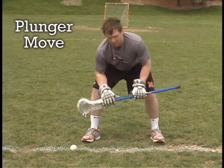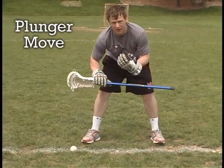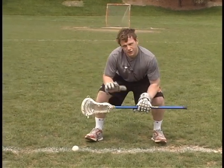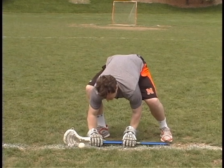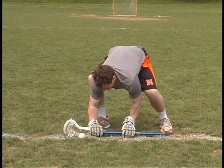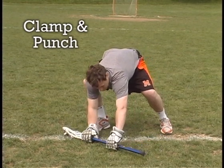The next move we can talk about is the plunge move. It's very similar to the clamp move, similar in motion. However, there's a little bit of a change at the end. When you get down, you're lined up correctly. The same beginning of the move, just like the clamp, you're clamping onto the ball and punching your left hand forward.